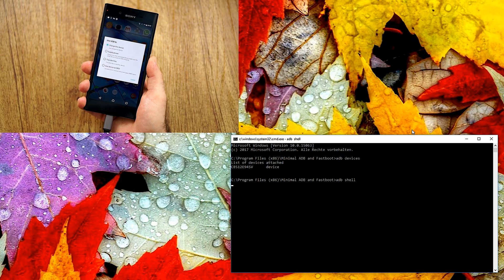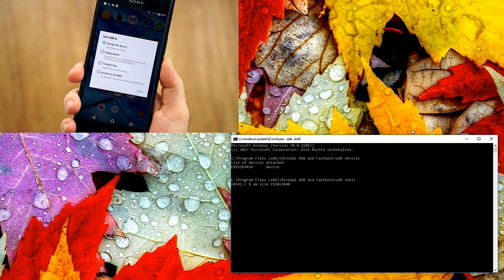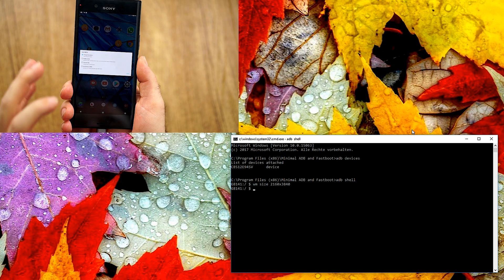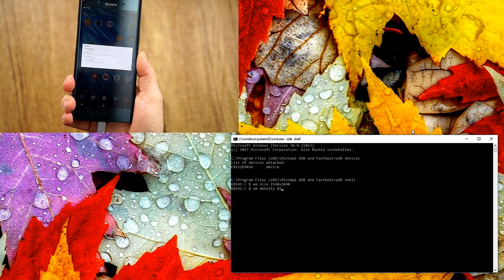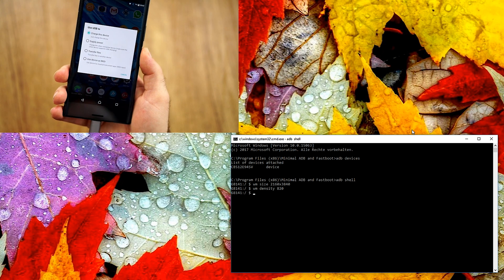The next thing you have to type in is 'adb shell' — this is definitely very important. Now you have to type in the command line to switch the resolution. What we have to do is type 'wm size' and then the resolution of 2160 by 3840. Before hitting enter, I'll get a little closer so you can see something happening. And as you can see, it did switch in the background and everything is very small now. So the DPI, which is by default 420, is now wrong. What you have to do now is type 'wm density' and then type 820.